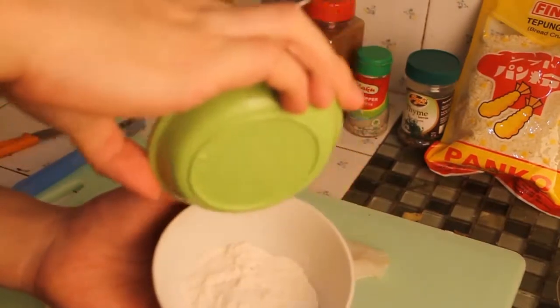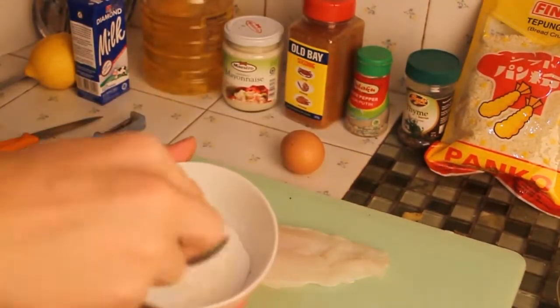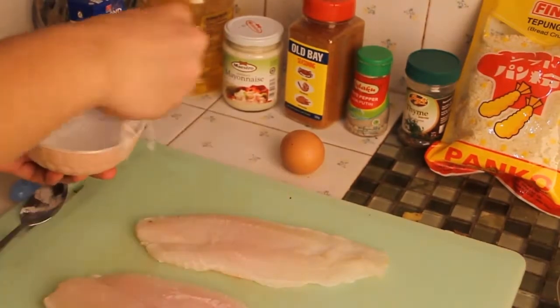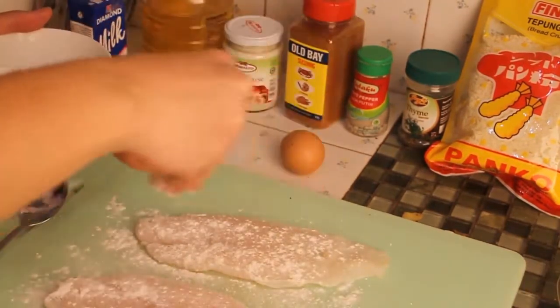Add one teaspoon of salt to half a cup of all-purpose flour and mix it. Then dust your fish using this mixture.